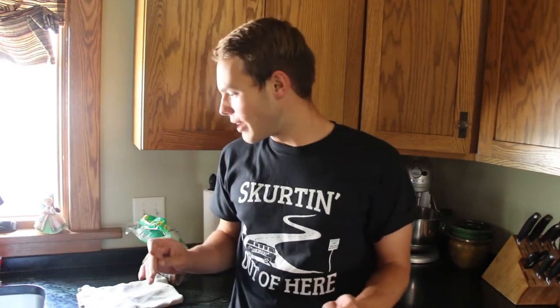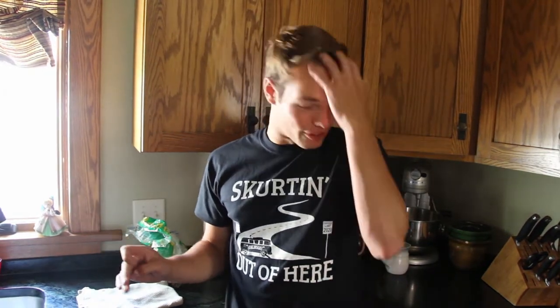Instead of your typical bacon-wrapped dove breast, we are going to make some dove pot pie. We don't know how well it's gonna turn out, but we thought we'd try something different. If it turns out great, you guys are very much welcome to copy this recipe. But first you have to make a run to Walmart to get some pie crust and pie tins. Stay tuned.